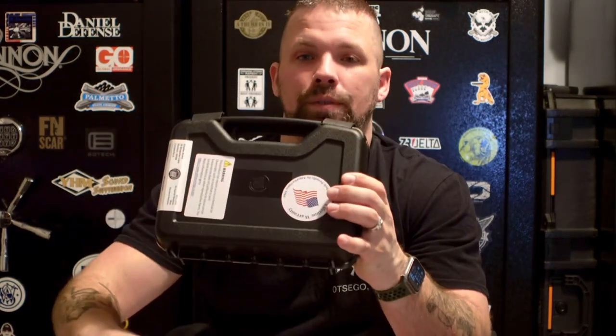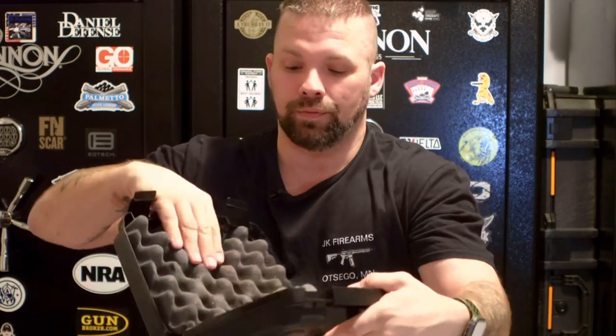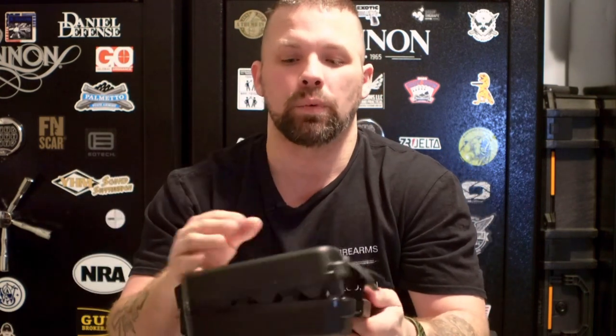What do you get with the Charter Arms .44 Special? You get the revolver and a nice hard-shell case. This firearm is 100% American made right here in the U.S. — not imported. You also get foam inserts, a lock, a card, and your instruction manuals. Nothing spectacular about the case, but it'll keep your revolver clean and protected in a safe.